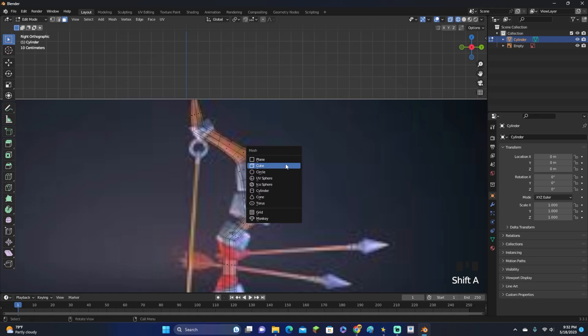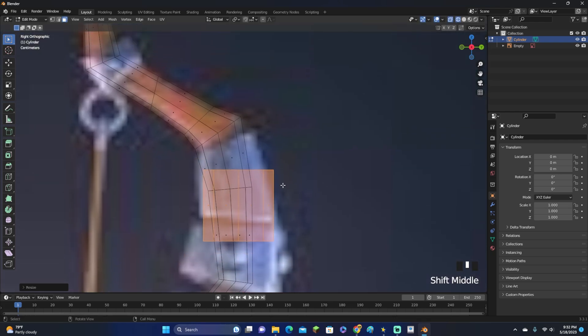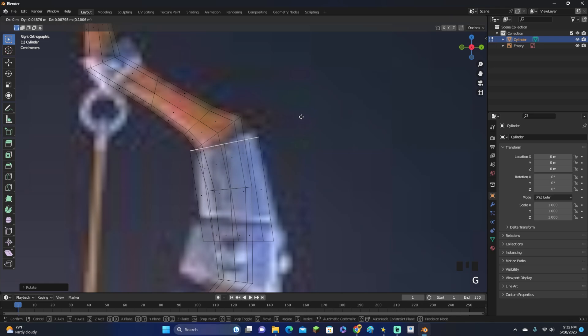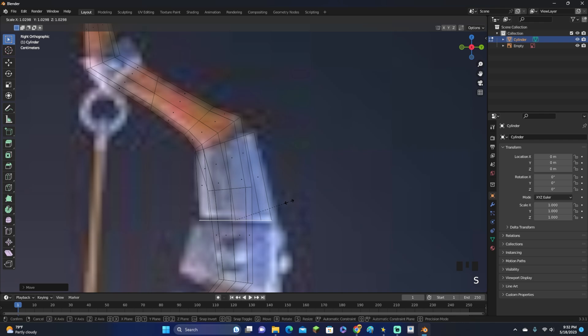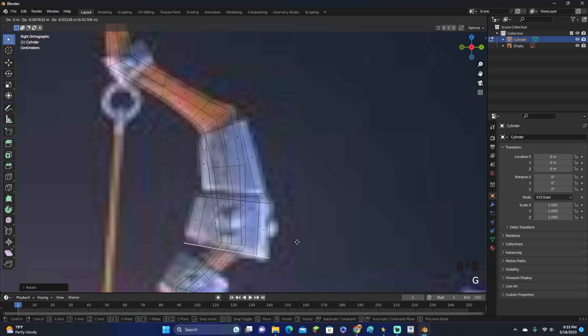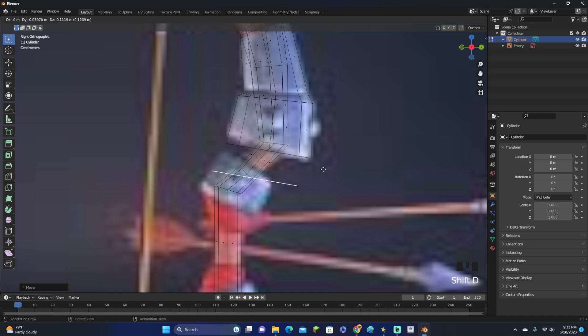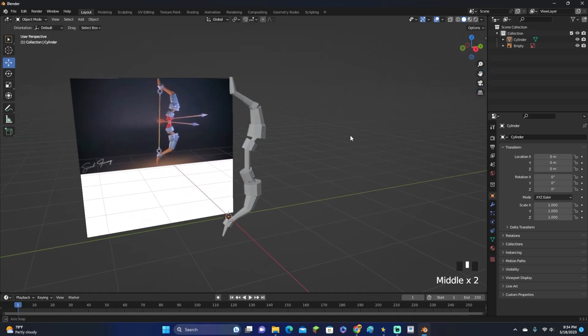Go into wireframe, click Shift+A, and add in another cylinder, then scale it down. We're gonna outline these metal parts, which should be a bit easier and faster. Scale it down so it matches that size. Select the bottom face, move it up, and scale it up to match. Then click E to extrude, click S to scale, and rotate it a little bit to match. Then E to extrude again and scale it up. Use Shift+D to duplicate one face and scale it down, then do this for all the pieces.